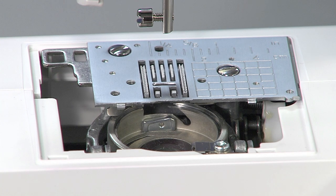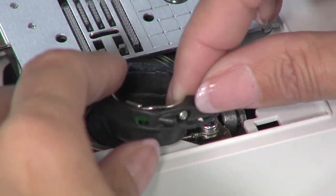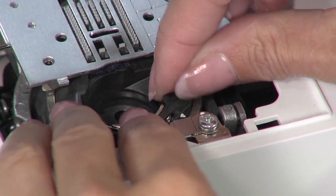Wipe out the bobbin case. Insert the bobbin case so that the triangle marked on the bobbin case lines up with the circle mark on the machine.